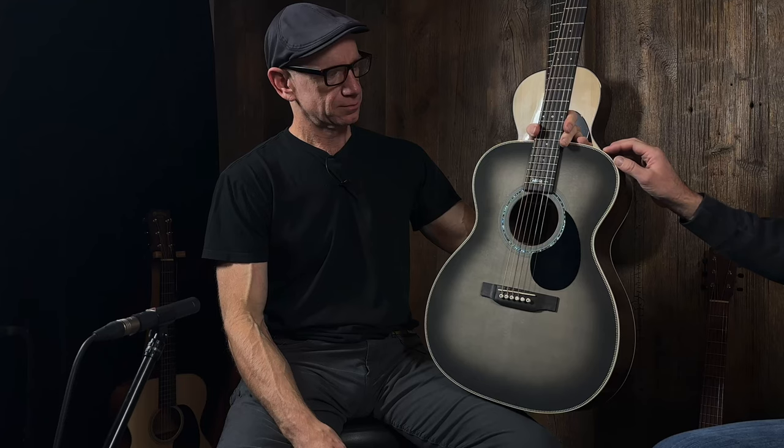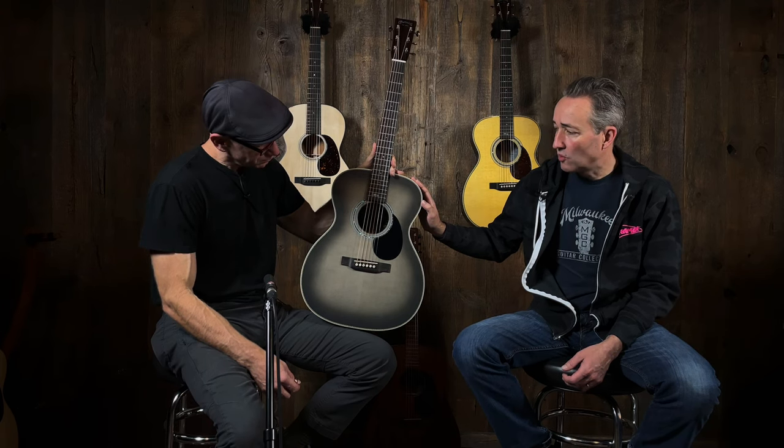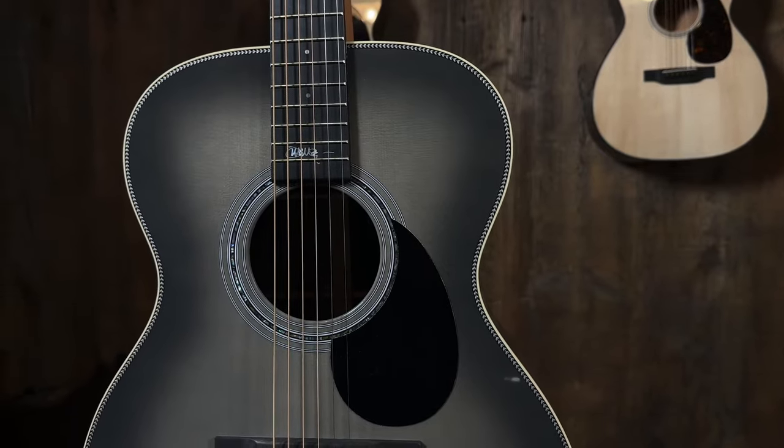We are checking out the new John Mayer Martin OM-JM model. OM because it's an OM body shape and scale length, JM stands for John Mayer. It's been 20 years since the first John Mayer model, so this is a 20-year anniversary. Same guitar, platinum grey burst finish.